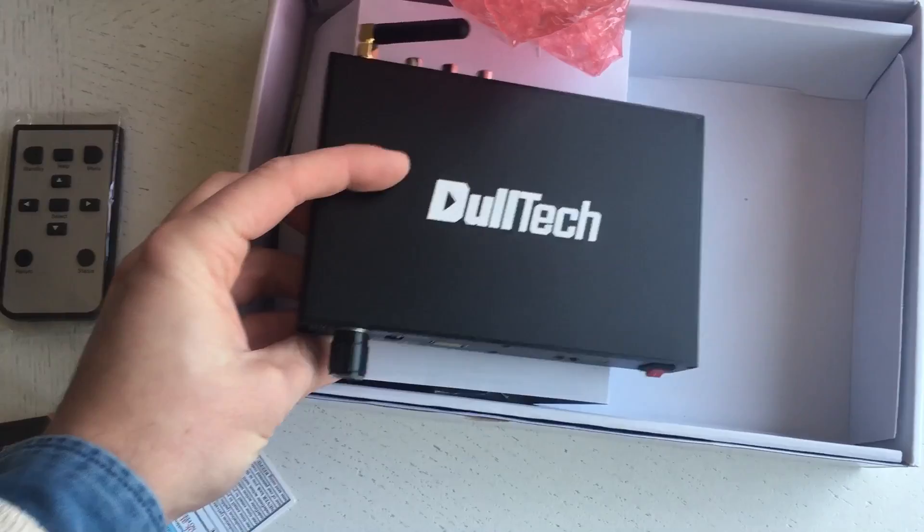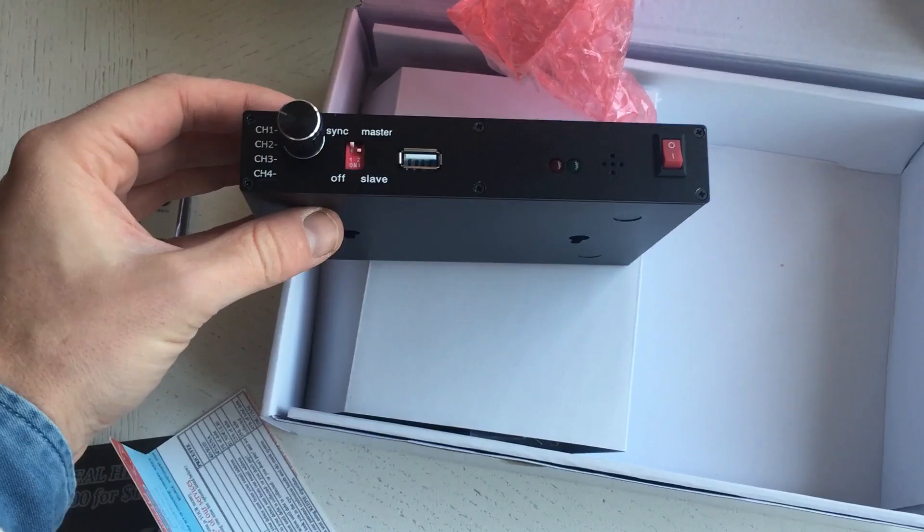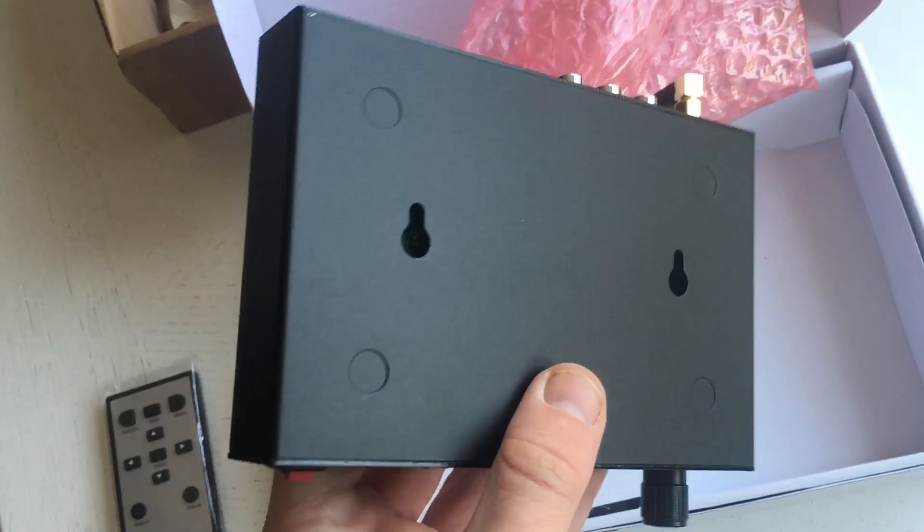It has sync, USB, and four different channels — I guess the channels are for syncing. We have Wi-Fi, which unfortunately we can't test because I only have one unit. There's also a Wi-Fi remote, a couple of useful holes for mounting, and on the back we have HDMI, VGA, 12 volts, and composite.